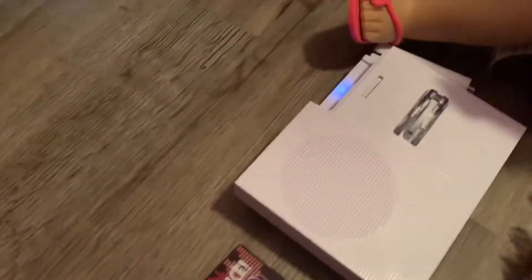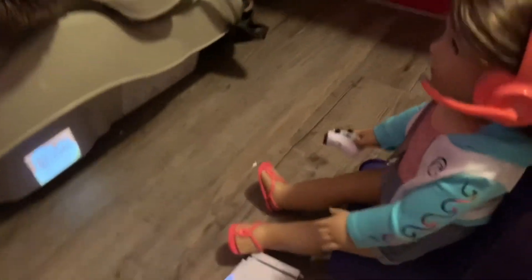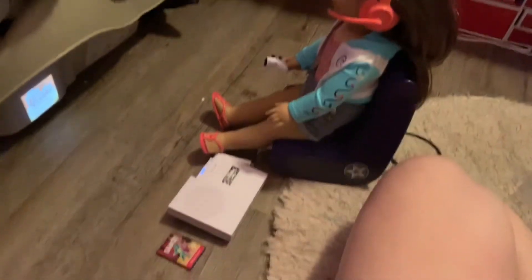This is so cute. I love that it looks just like a little Xbox and the controller looks realistic. The fact that it projects makes it really cool. Now you can just pretend like your doll is gaming — super cute. And I love the speaker on the back of this too. This is such a cute little set. I'm really glad that American Girl made it.